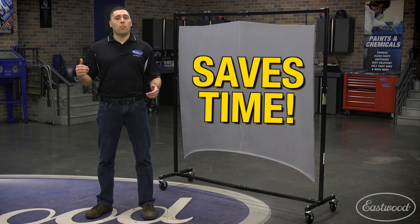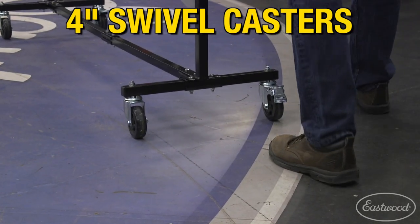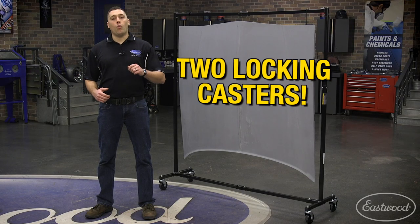Once you have the part secured, prepped, and ready for paint, wheel this rack easily into your paint booth using the four-inch urethane caster wheels, two of which lock to secure the rack where you need it while you work.